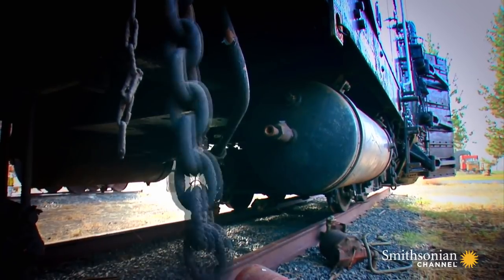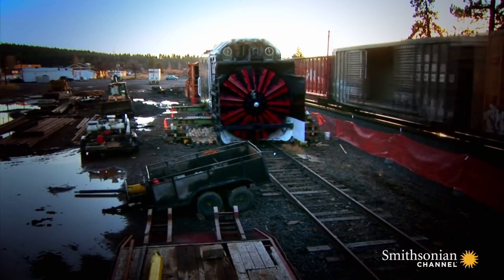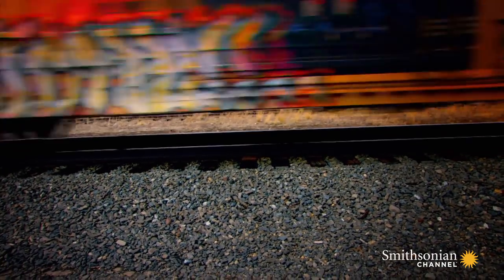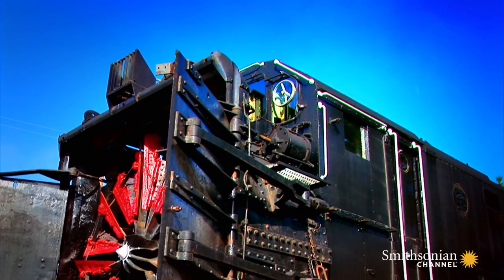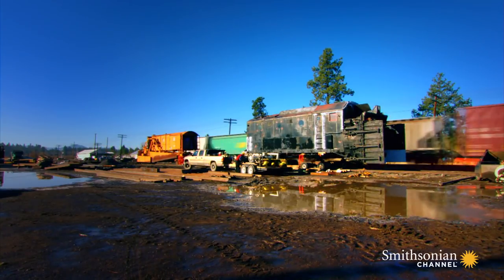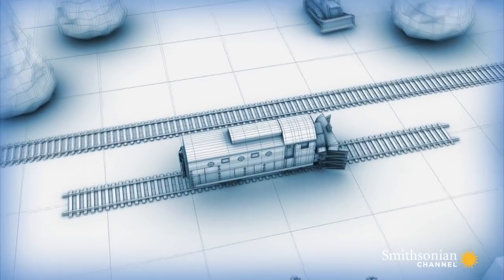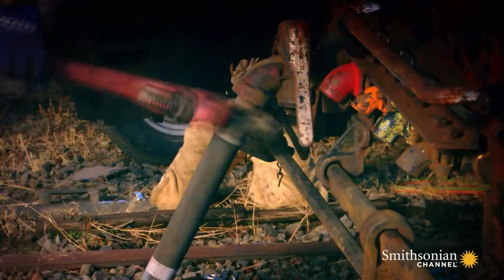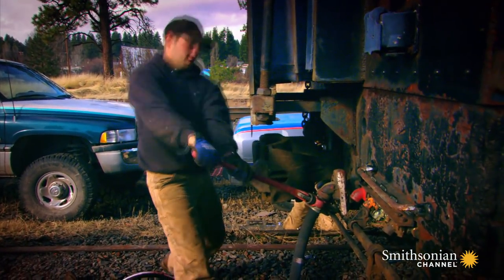Steve wants to add a new exhibit to the park's collection — a huge rotary snowplow. Union Pacific has agreed to donate this unique snowplow to Train Mountain, but they want it off their property as soon as possible. Unfortunately for Steve, there's no direct rail route up Train Mountain from Chiloquin, so he has no choice but to move it two and a half miles by road. Steve calls in leading Oregon heavy hauler Chris Arsenal to do this mountain move.